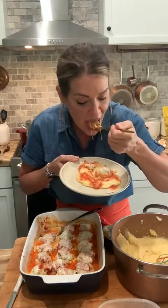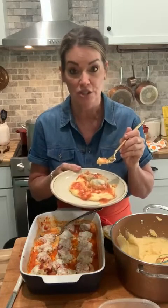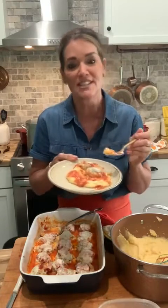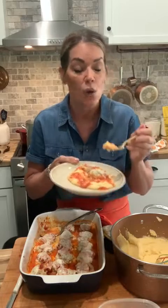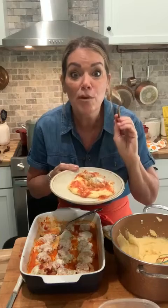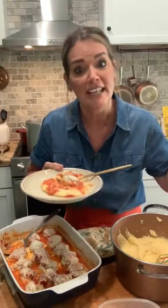Look at the meatball — look how nice and light it is, and you can see the pieces of basil in there. And look at this cheese pull! The fresh mozzarella — this cheese pull is amazing. I'm going in — I'm going to burn my mouth but please make this! This is such a delicious meal. If you don't want it on polenta, eat it with a salad or a side of spaghetti, but get out there and make chicken parmesan meatballs!